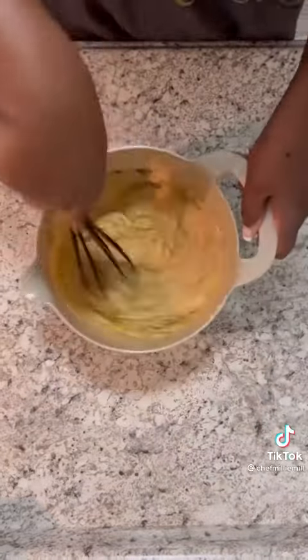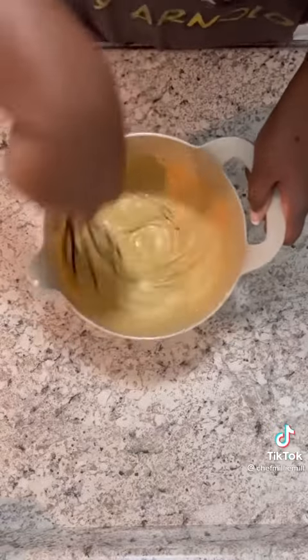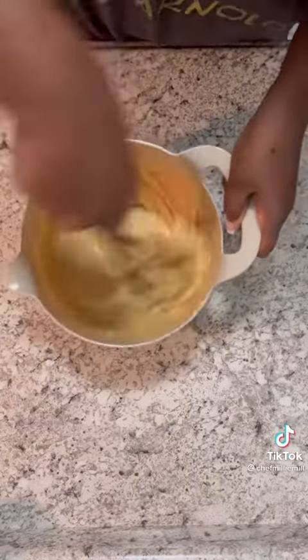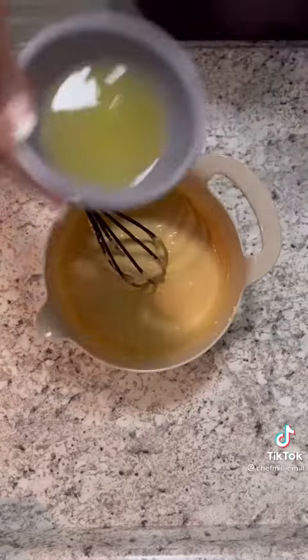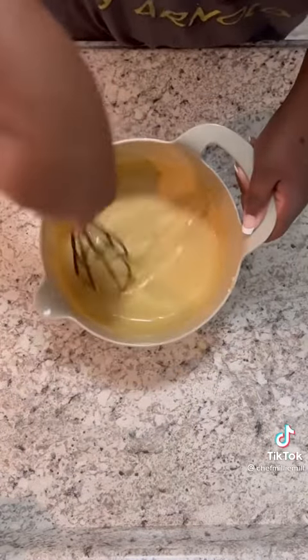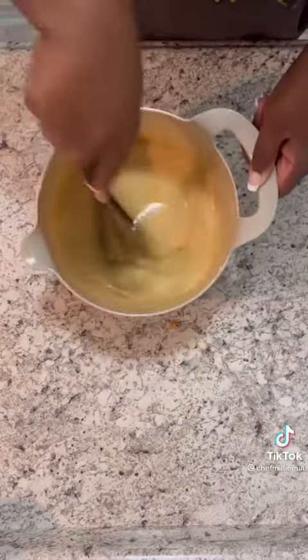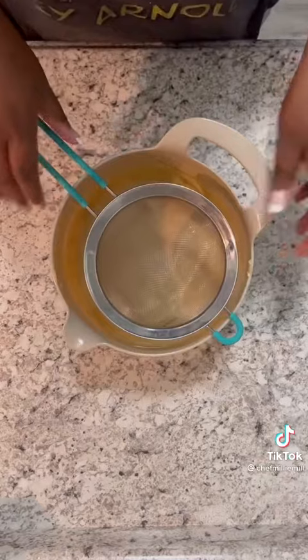I mean well incorporated — I don't want to see any egg white or egg yolk. This whisk came from the dollar store so bear with me. You're gonna add some pineapple juice and mix that real good, but don't go too crazy because it'll get liquidy and stuff will get everywhere. Add some vanilla extract and mix that real good too. You can add all this stuff together, but y'all know I'm extra.